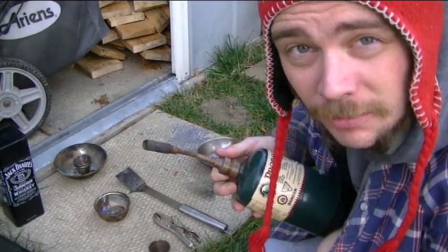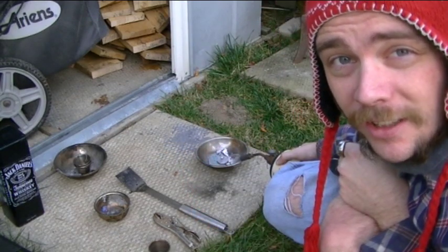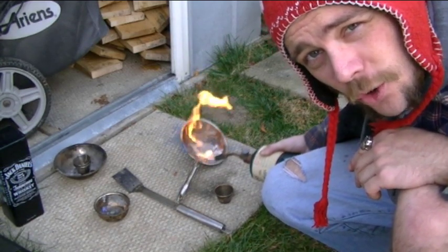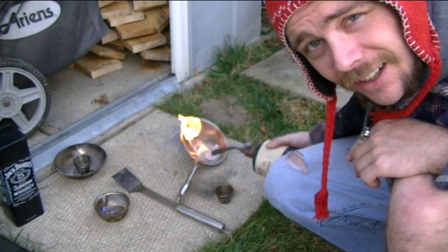I've got a fairly decent amount and I'm going to be casting a small ingot. Step one: make a fire. Step two: heat up the lead until it melts. Lead melts at less than 400 degrees Celsius, so a propane torch with leftover propane is all you need to get this thing cooking.